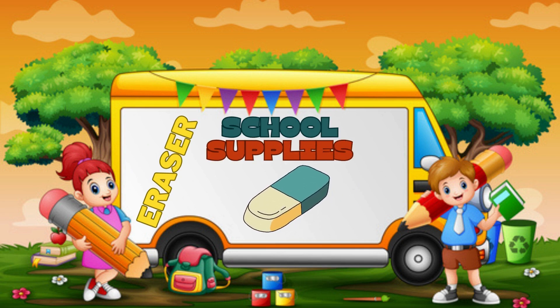It's my eraser. I can erase and write again.